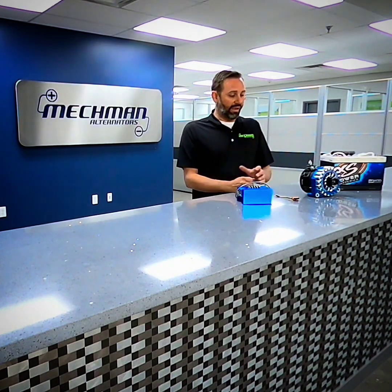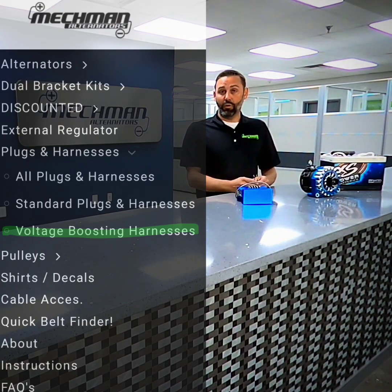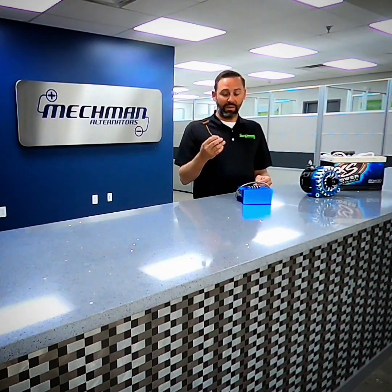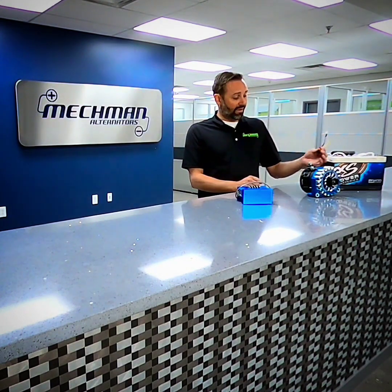We also offer one other product — a small voltage boost module. This bumps your voltage up to about 15.8 volts if you want to run a 12 volt lithium battery that charges in that range. It's inexpensive, it just plugs into the alternator, and you hook up a single ignition switch 12 volt wire to actuate it.